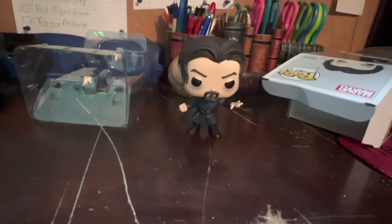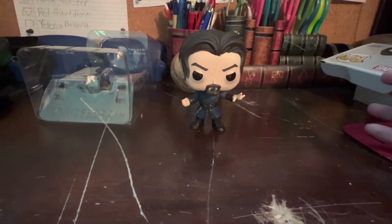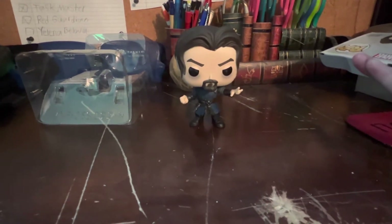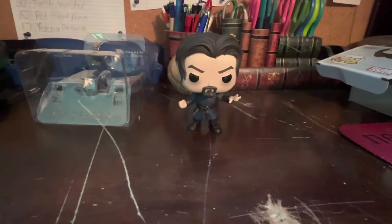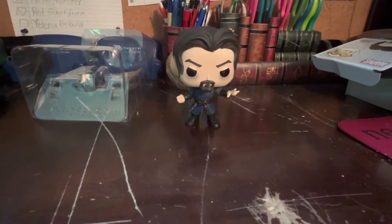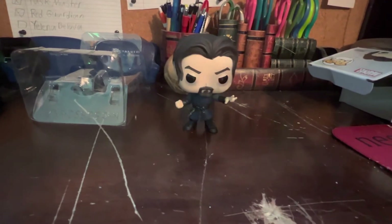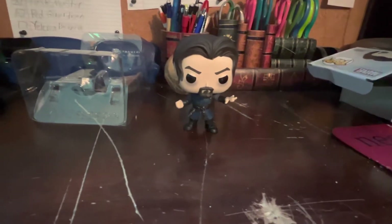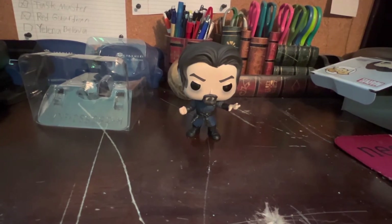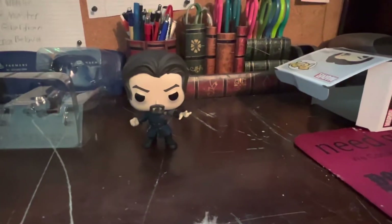Sinister Strange asks him if he's happy — referencing Christine Palmer's wedding. He says the Darkhold had a heavy purpose and things just got out of hand. Then they go on fighting, and Sinister Strange uses dark chaos magic — all purple — and ends up getting flung from the Sanctum and dying after being stabbed through a fence. But overall, I really like this Sinister Strange Funko Pop.